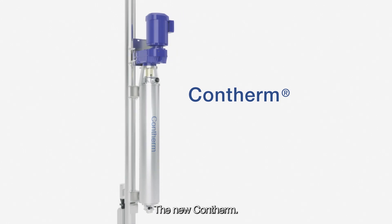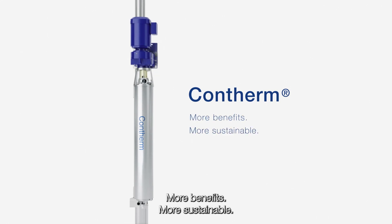The new Contherm. More benefits. More sustainable.